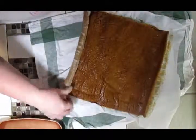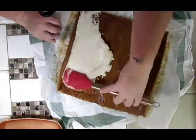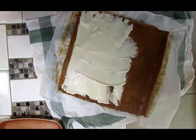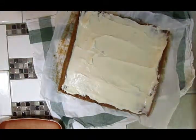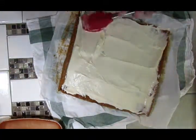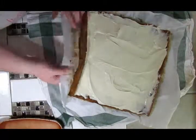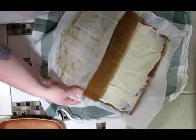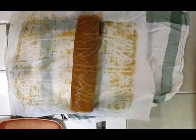I hollered for help, but believe it or not, it unrolled fairly well. I was thinking I was going to dust it with powdered sugar before rolling it so nothing could stick, but as you can see, it unrolled actually really well. I probably put a little too much cream cheese filling in there, but there was no point in having extra leftover, so I just plopped what little I had left, and then I'm going to roll it up and put it in plastic wrap.